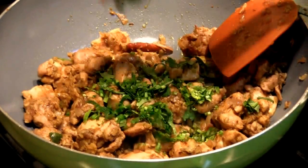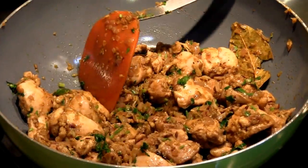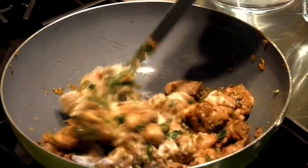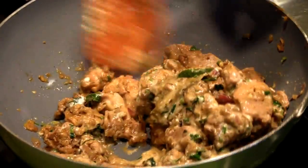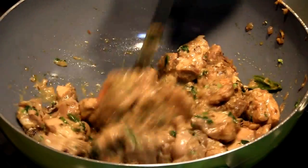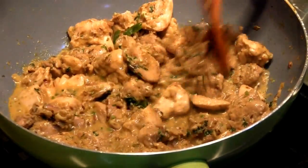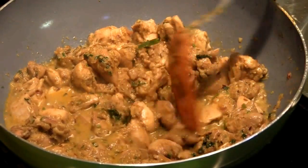We're going to add about five sprigs of cilantro, chopped fine, and mix. We're going to reduce the flame to the lowest and add a quarter cup of beaten yogurt and mix. The yogurt acts as a tenderizer and gives a slightly tartish flavor to the pulao. After increasing the heat back to medium, after three to four minutes the yogurt creates a nice sauce. If you break open a chicken piece and it's white inside, the chicken is fully cooked.